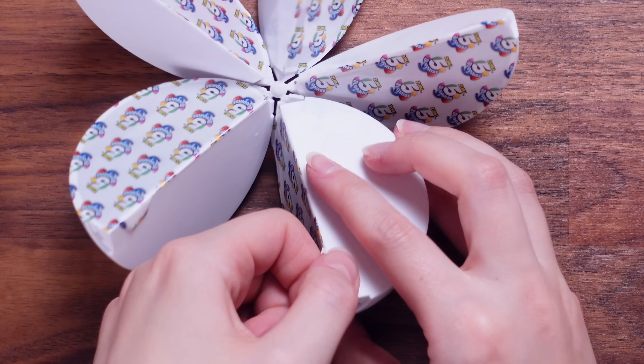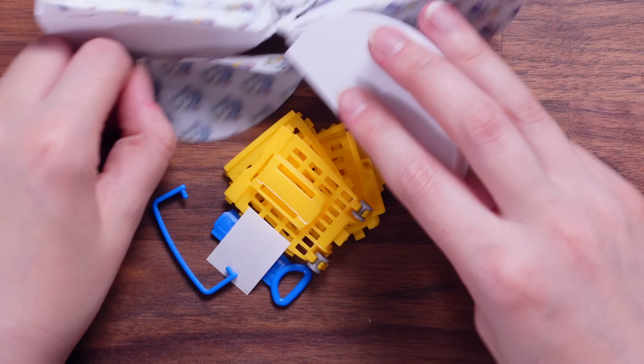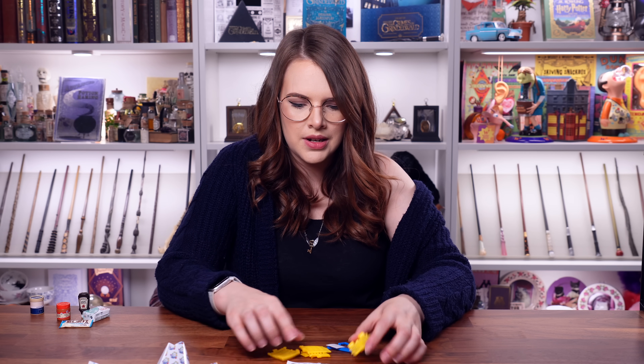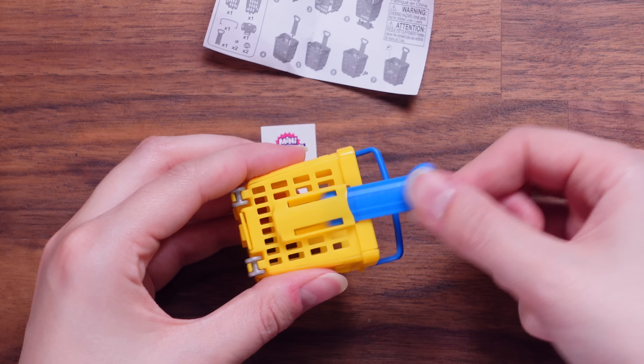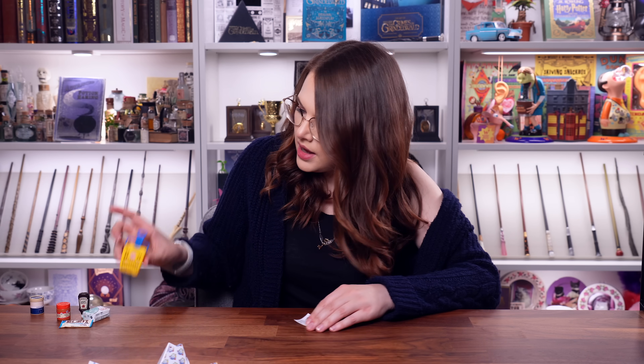Ball number two. What's this? Nice and easy. We've got a cart — let's build this little tiny shopping cart. Five minutes later... Oh, actually — it actually works! There we go, a little tiny trolley. Adorable.